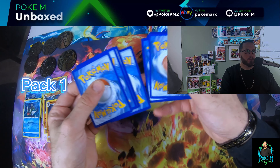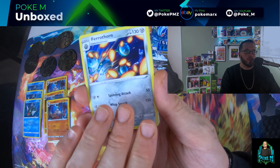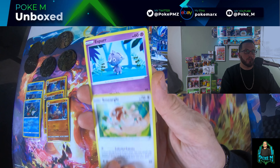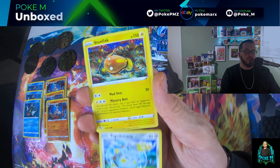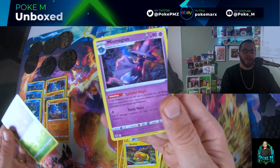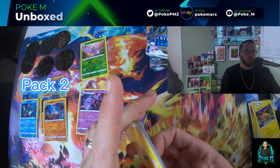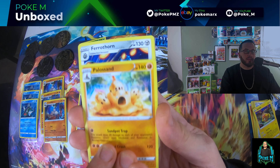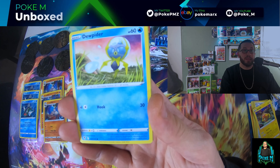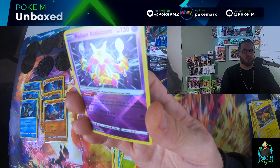Pack one, let's get this Lugia alt art! Polteageist, Fairthorn, Stone Joiner, Litten, Smeargle, Espurr, Tojimaru, Stunfisk, Venomoth reverse — and the pull slot is a miss, Magiius non-holo. Pack two: Polteageist, Fairthorn, Storm Joiner, Phoebus, Spinda, Dewspider, Venonat, Ponyta — and a Radiant Alakazam!